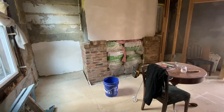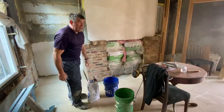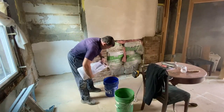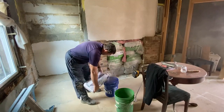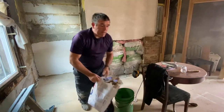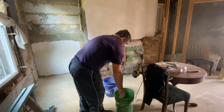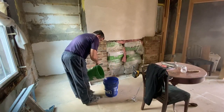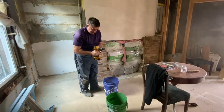Over the years I have always mixed by hand so that I can check the consistency — I think that's my excuse. I always mix about half a bag at a time because if I mix more, it cures before I finish. Over the years I've now finally turned to use one of these things.